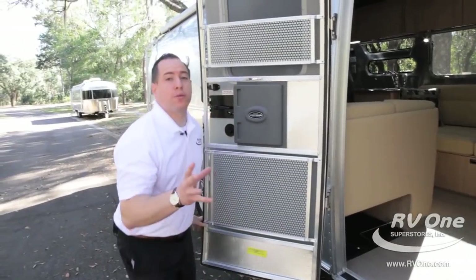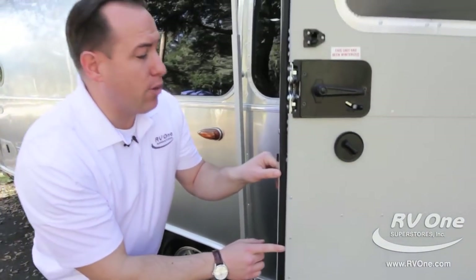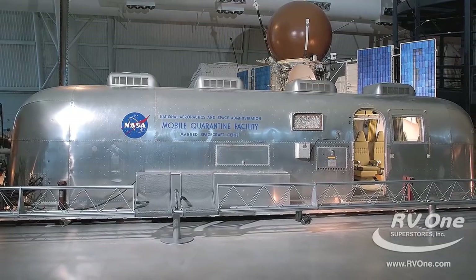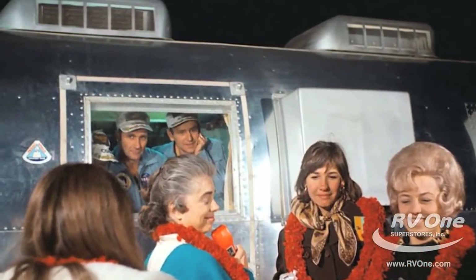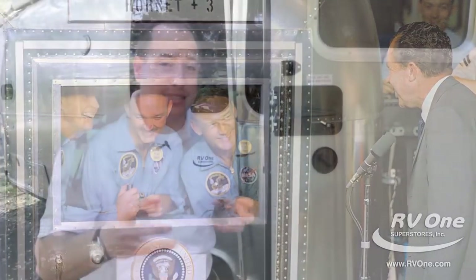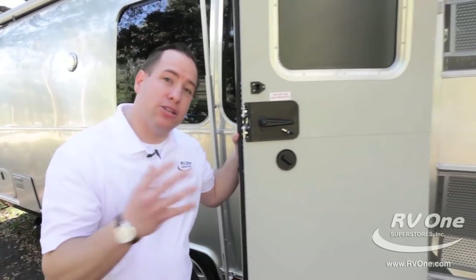Real quick, before we go inside, I want to touch on the seal of the Airstream door — very high quality. I can't believe that when the astronauts came back from the moon and came out of the space shuttle, they actually walked into an Airstream travel trailer. No other travel trailer can make that same claim because they can actually be hermetically sealed. That's unbelievable — that's Airstream quality, folks. Let's go inside.